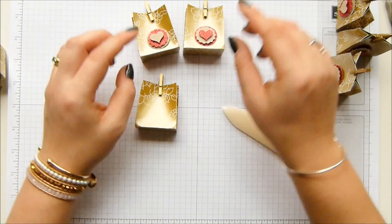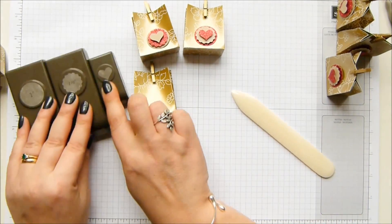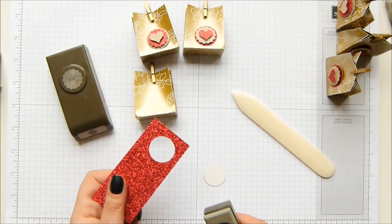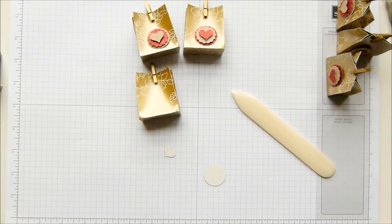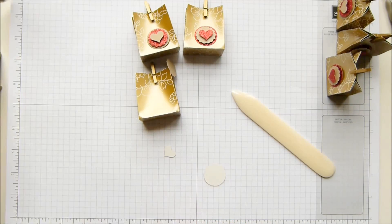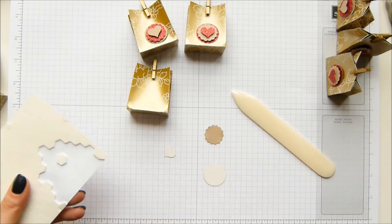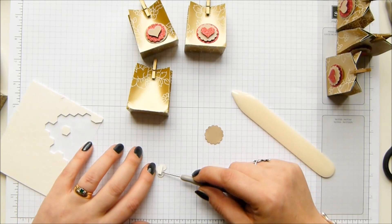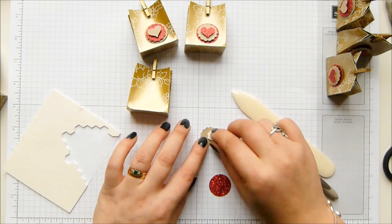I'm using three punches to create these: a one inch circle, a seven eighths of an inch circle, and the little heart from the Itty Bitty Accents. I'm going to take my red glimmer for the large one and for the heart, and then the seven eighths of an inch in Crumb Cake. I need just a little edge of a dimensional for the heart because a full dimensional is too big, but a half fits perfectly. I'll take that full size on there and start putting it all together.